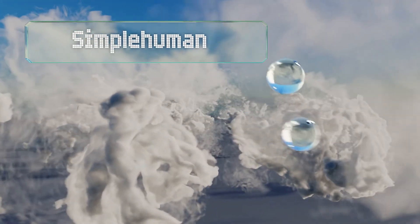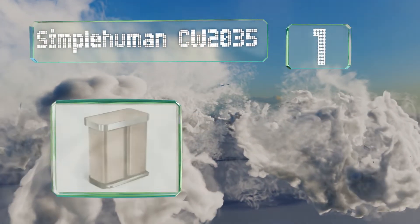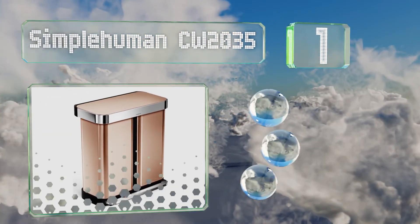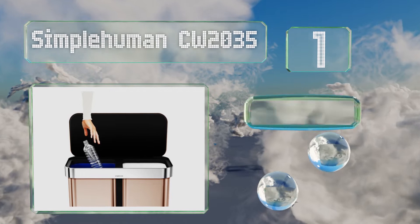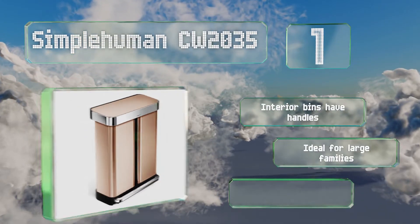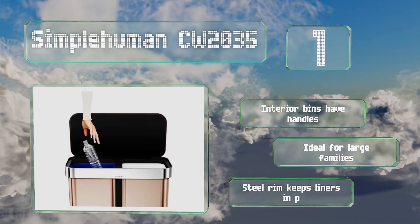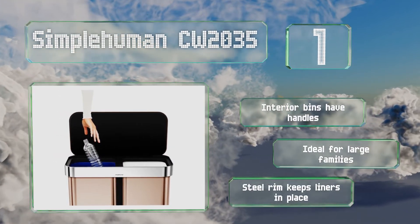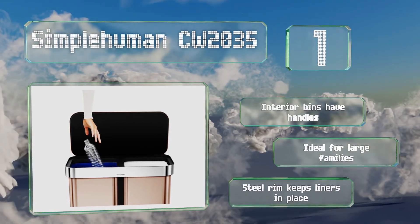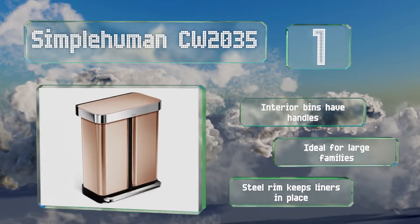And taking the top spot on our list. With its ultra-good looks and innovative design, it doesn't get any better than the Simple Human CW2035. This beauty neatly contains your garbage and recyclables in the most stylish way, and features a built-in dispensing pocket to store extra bags for quick change-outs. The interior bins have handles, and it's ideal for large families. A steel rim keeps the liners in place.